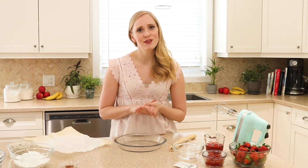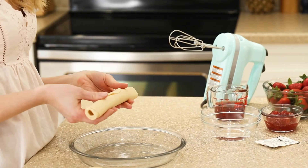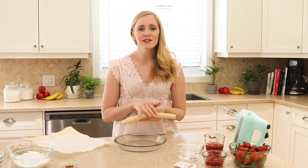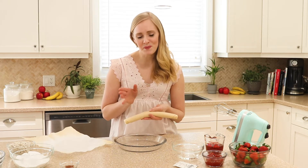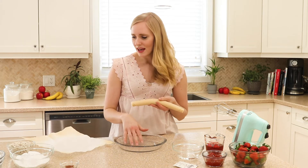We're gonna start with this handy-dandy refrigerated pie crust. If you want to go all out and make your pie crust from scratch, you go ahead — it's not that hard to do — but sometimes you need to cut yourself a little slack and that's okay. I'm going to roll it out into my pie dish.